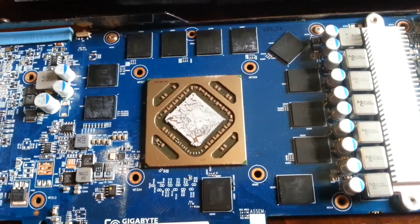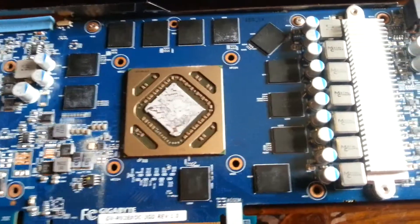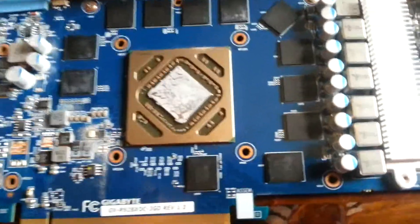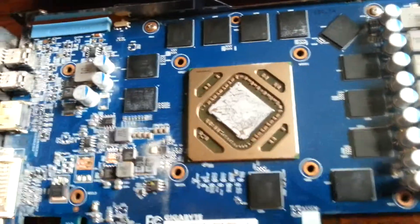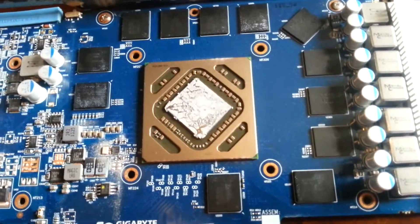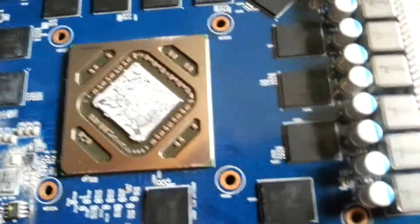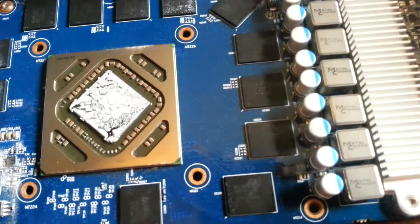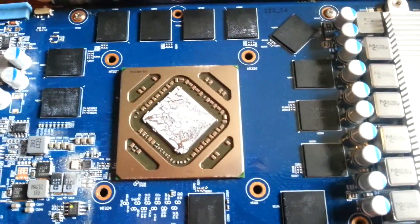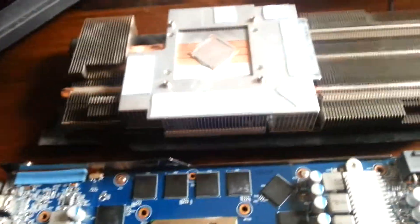I hope I'm right, otherwise those memory chips will burn like nothing else. I need to clean up the old thermal paste on the GPU. It only sat down with four screws on the back side, around the block, so it was really easy to remove the cooler.